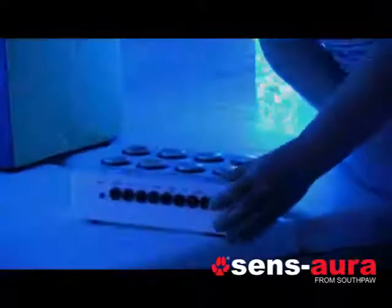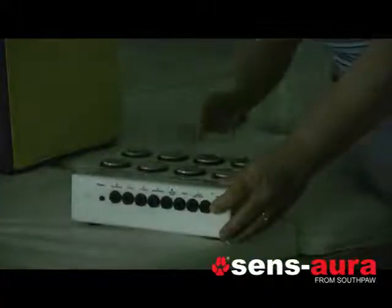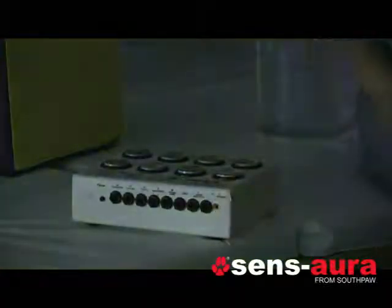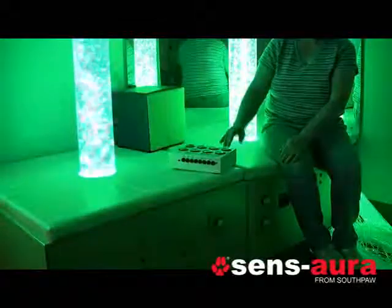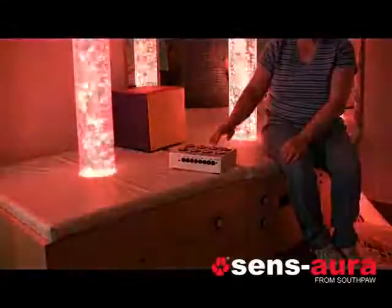The next program we have is toggle mode, which is obtained by pressing the small red button on the back and then the orange button on the top of the switch. Once we press another button, it will turn on that color of light. Another press of the button will turn that color off. It will also act like latch mode if you wish to go from one color to another, for instance from red to blue.